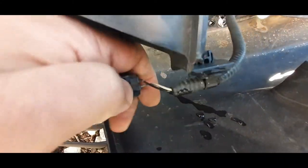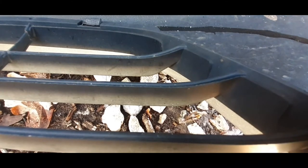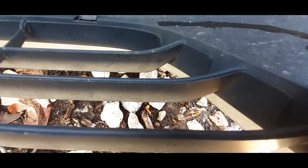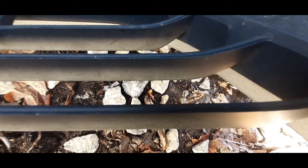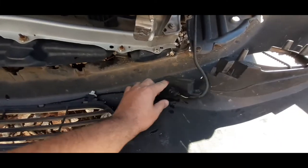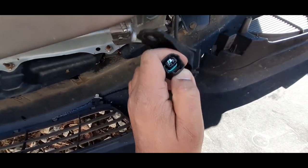For this connector, push down and then pull up on the temp sensor. It's really difficult, so push really hard all the way down, and then pull the old one out.